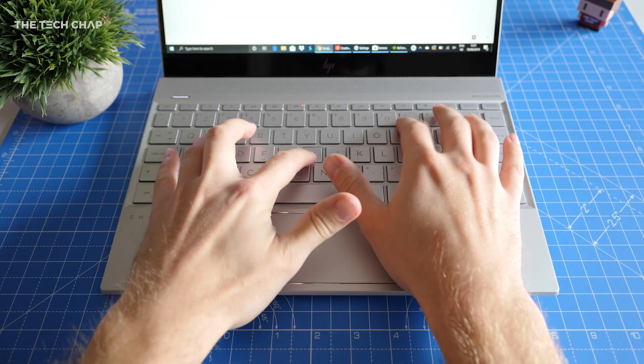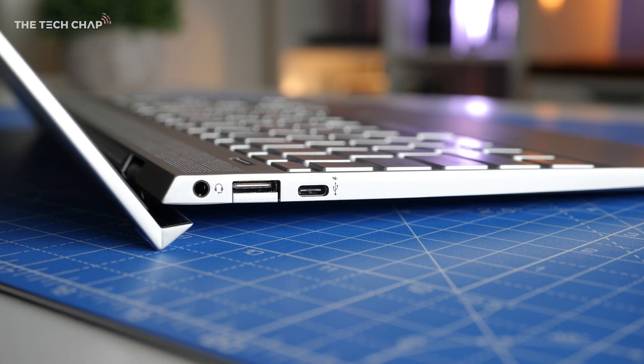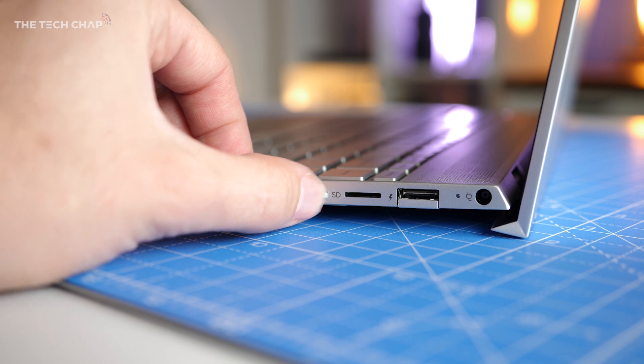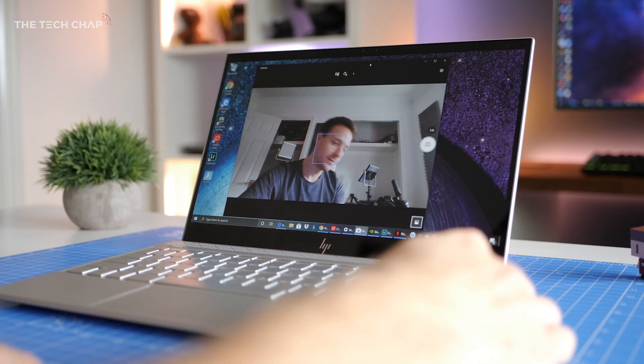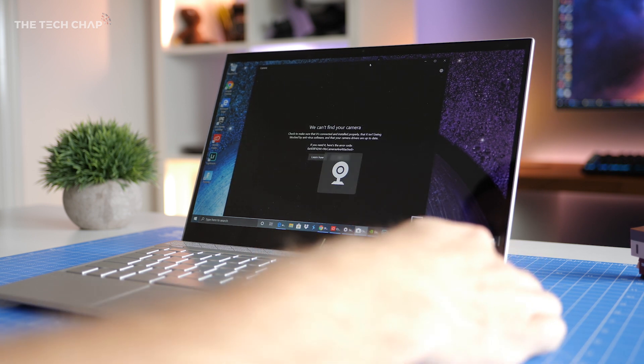The backlit keyboard and smooth precision touchpad both feel responsive. We also get a solid range of ports on the Envy 13, including three USB 3.1s, a combined headphone and mic jack, and a micro SD card reader. One of my favourite features though is the privacy camera kill switch — you just flip the little switch on the side and it blocks the webcam, which is great for peace of mind.